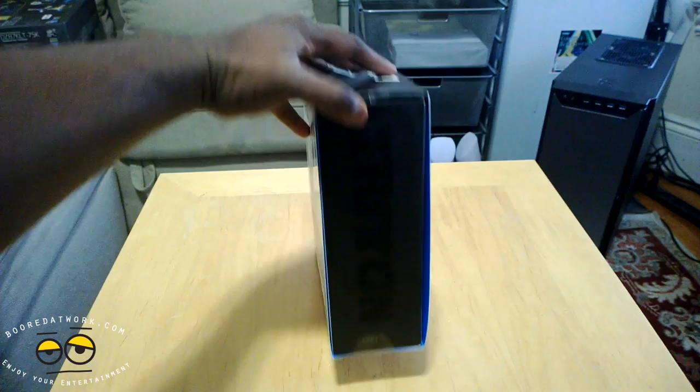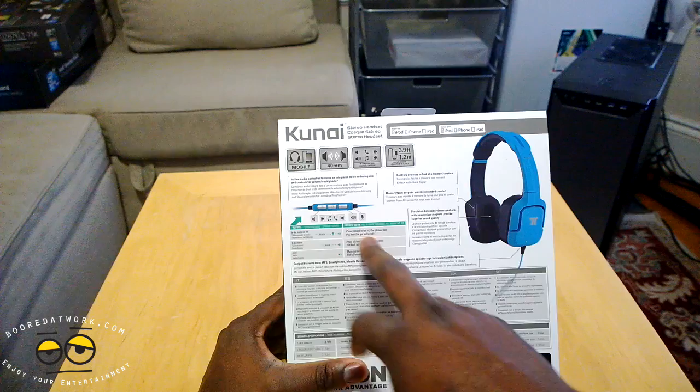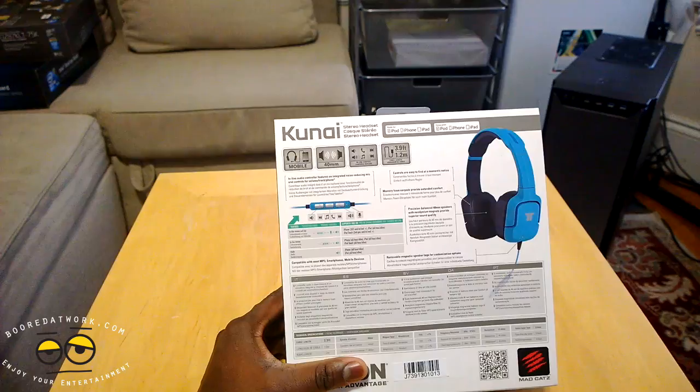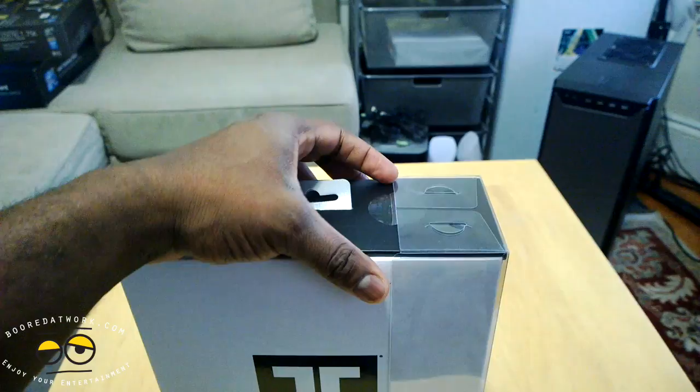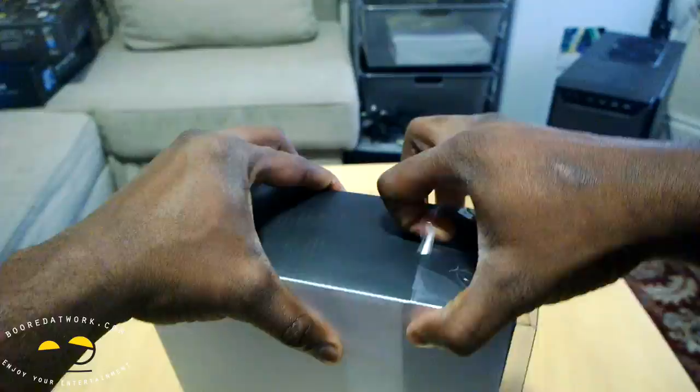The packaging is very simple — says Triton on the side, and around the back gives you some detail on how it actually functions in terms of the volume controls as well as the position of the mic. It does come with 40mm drivers. Let's go ahead and pull this out, open this up, and take off the sleeve. It does have a plastic back end here.